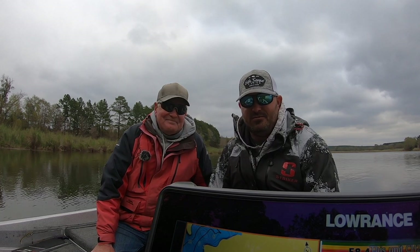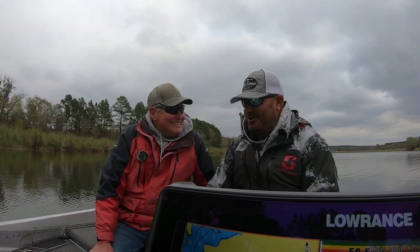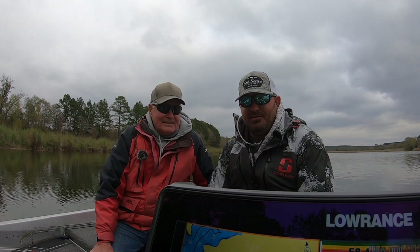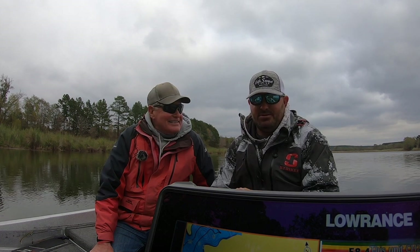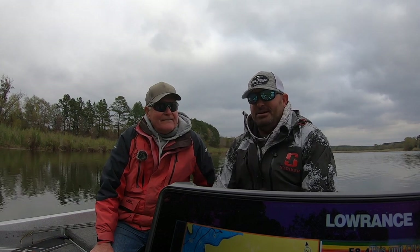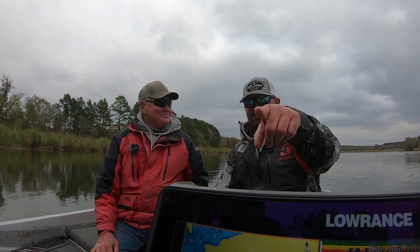Drop us a comment and let us know what you thought of David's drop shot seminar — it was really in-depth detail, he did a great job. We appreciate you guys watching. Go support our sponsors at the link in the description. If you go to SixSenseFishing.com, punch in the code YOURLAKEFORKGUIDE and you'll get a 10% discount on anything you order. We'll see you next time right here on Your Lake Fork Guide.